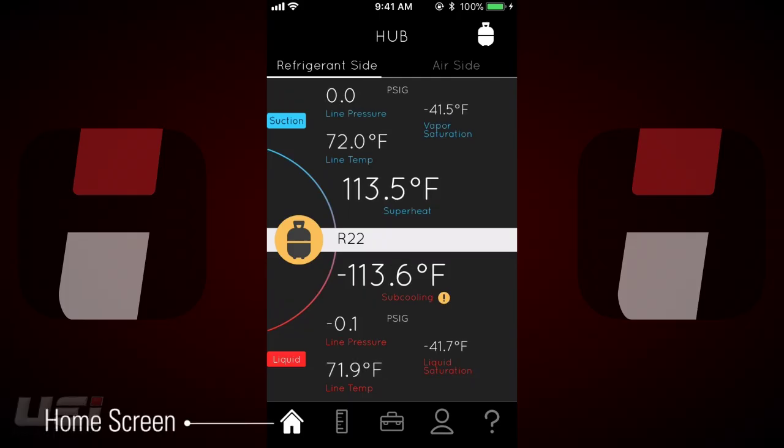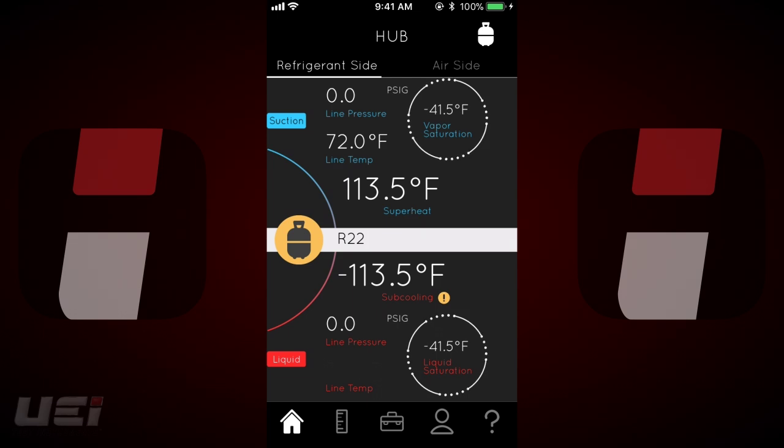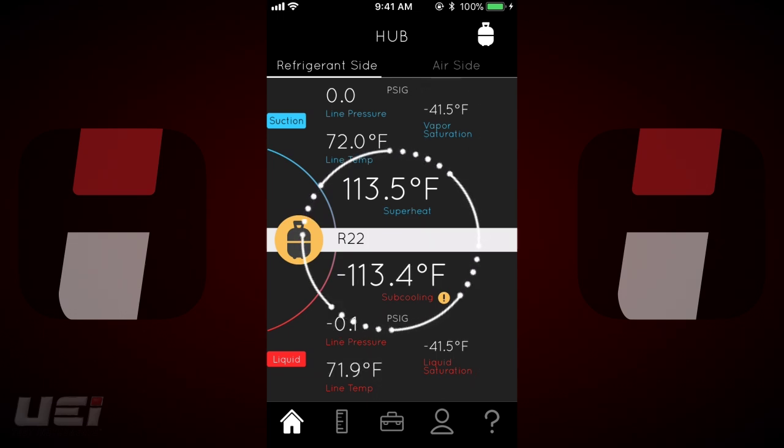Once set up, tap the home screen to return to the default refrigerant side. These two probes provide in-app refrigerant side calculations for suction and liquid: line pressure, line temperature, vapor and liquid saturation, superheat and subcooling.